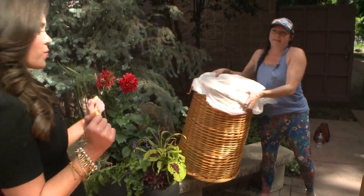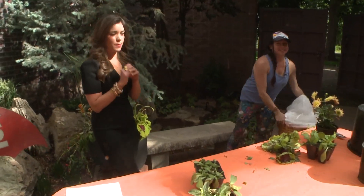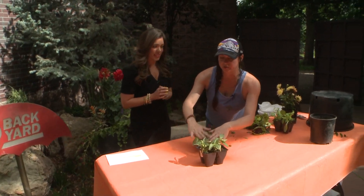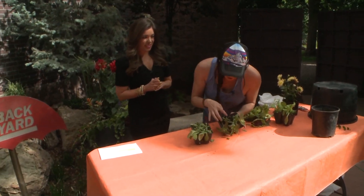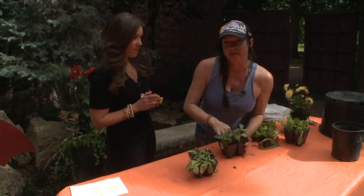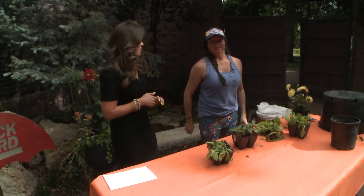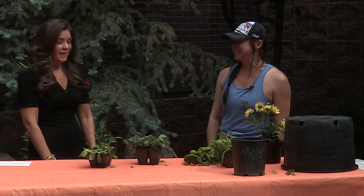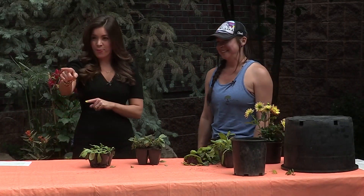Despite the crazy weather we've had this spring season, if it looks really bad, don't try to save it. And if it starts looking rotten, also let it go — I say send it to the compost gods. Sarah, this was so fun. Thanks for coming in, please come back soon. Great to see you. Don't go anywhere — 9NEWS returns right after this.